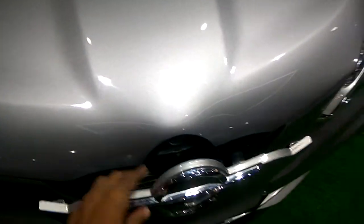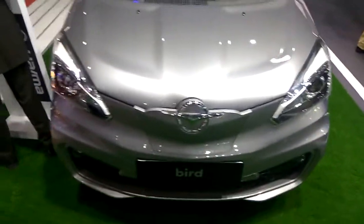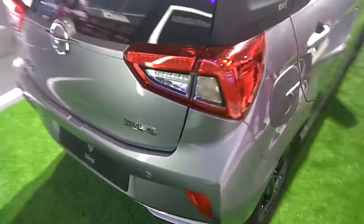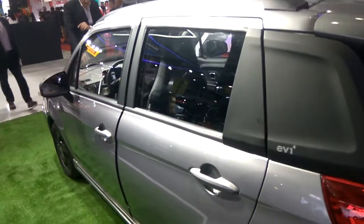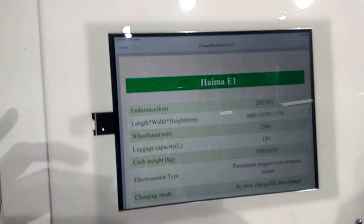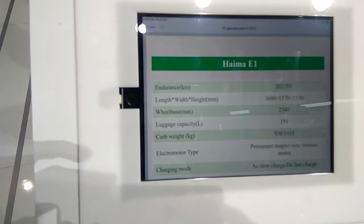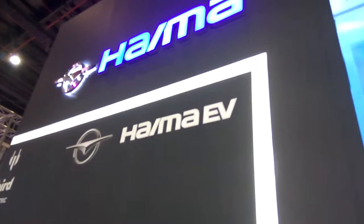This is the Haima bed model. You can see the charging point here. This is the front room and the back view. We can also look at the side, and this is the back view.